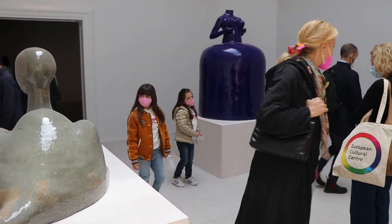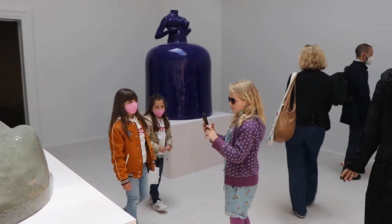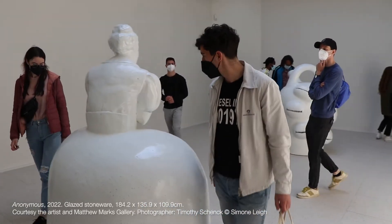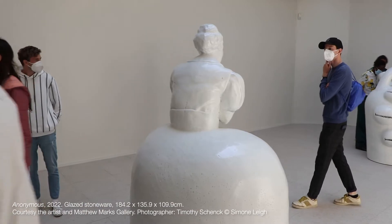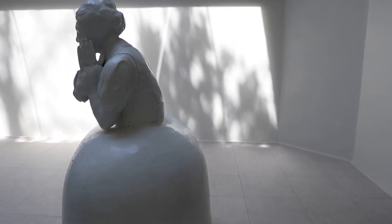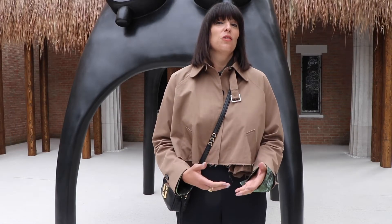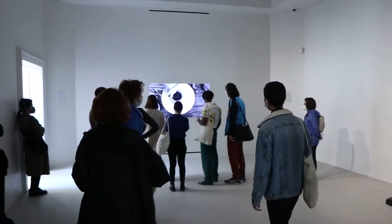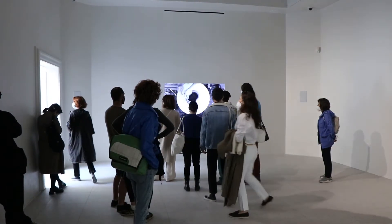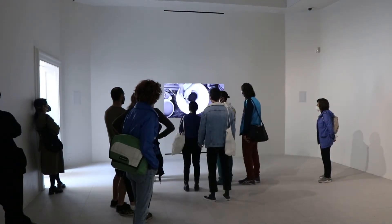To toggle between those two registers is pretty astonishing. As an artist, Simone employs a strategy she calls the creolization of form — bringing together materials, histories, and objects joined by their colonial histories. One of the main themes in this exhibition is coming to terms with the legacy of colonialism, with an artist bringing in objects from the past and making them resonant for our moment and for the future.